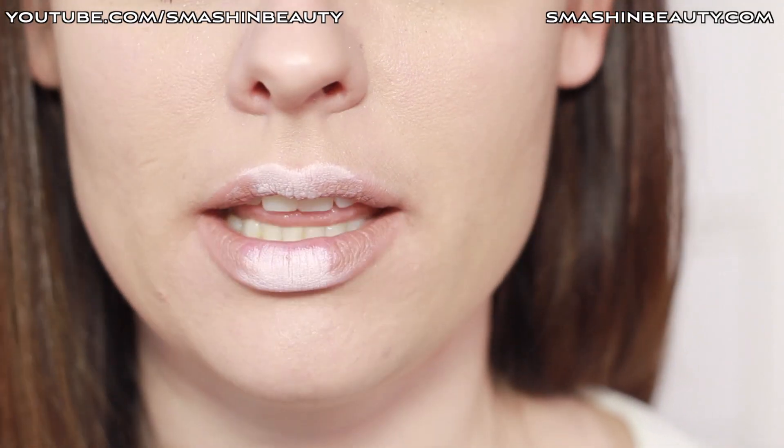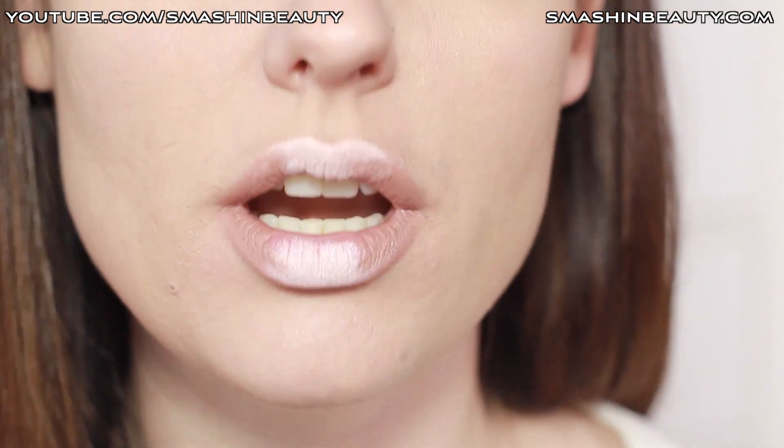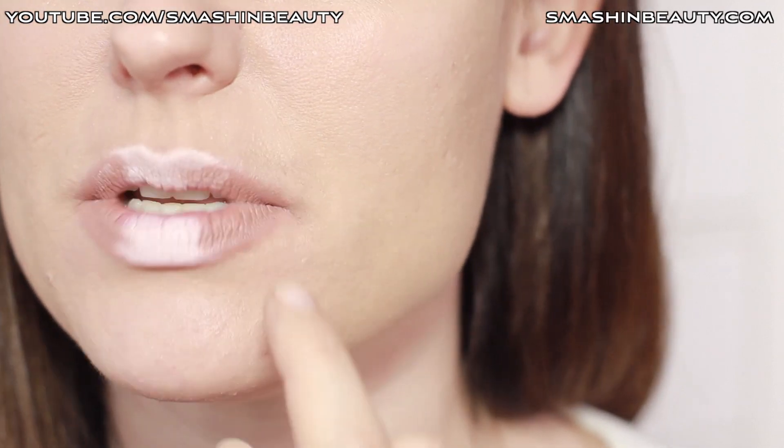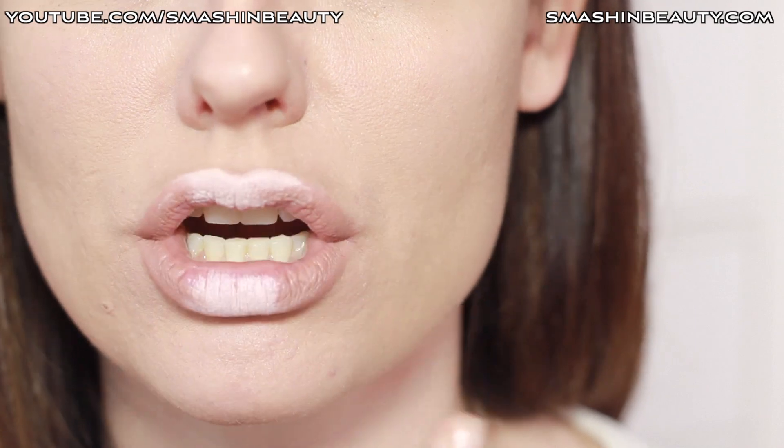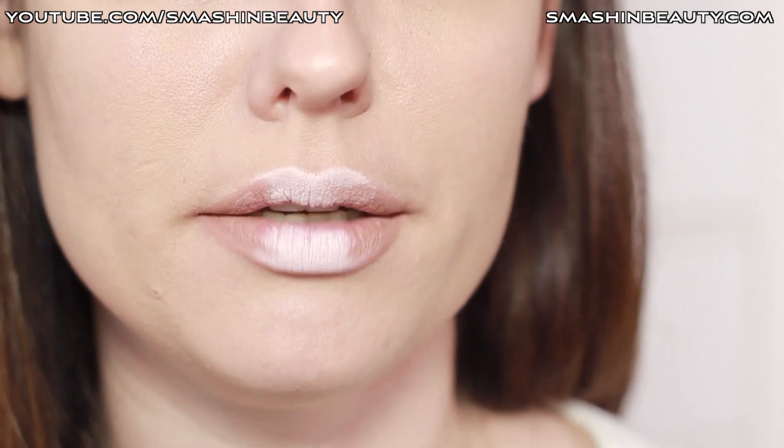Now that we're done outlining, what you want to do is take your finger and blend out any harsh lines between the lip liner — your darker lip color — and the white highlight which we just applied.